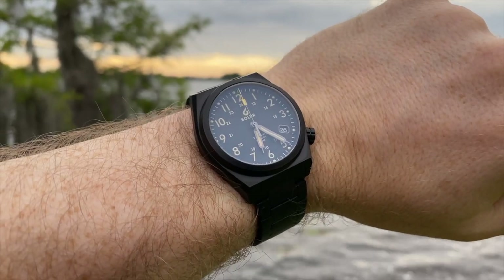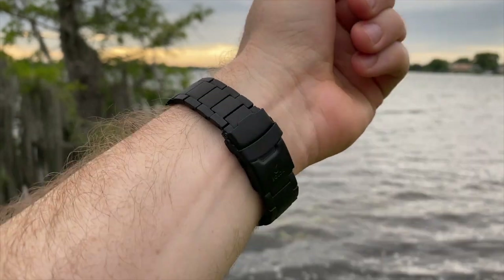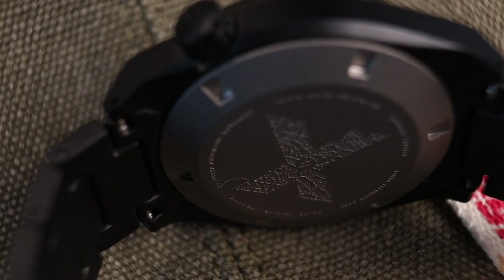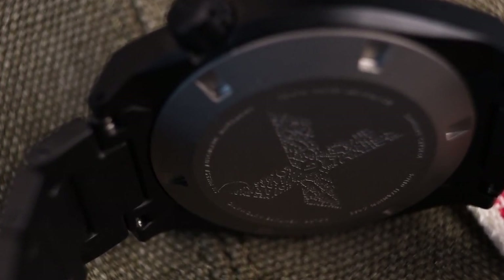This is an extremely wearable watch and I think it's offering really good value for money at the $339 price point. A very well-machined titanium case, automatic movement, and a lot of thought that has gone into the design. You're getting a very unique watch for less than $400.